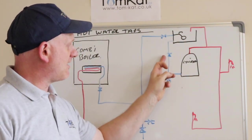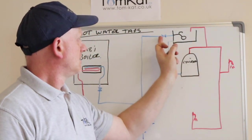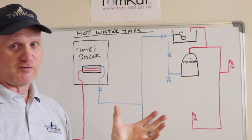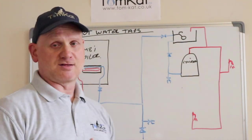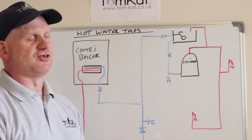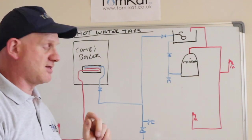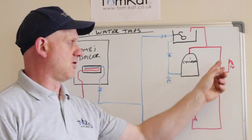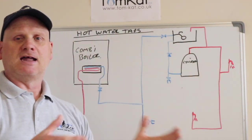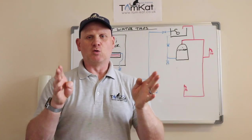If you haven't got that valve or service valves, then you will have to isolate your ball float valve, because every ball float valve under the water rig requires a service valve. Then you'd have to drain the full water out of the cistern. Worst case scenario, you're going back to your stop tap, turning that off, opening your taps and letting all your water out. That's how we're going to turn the water off.